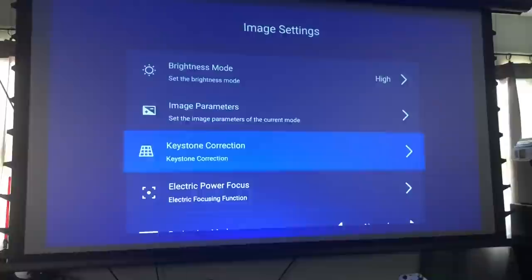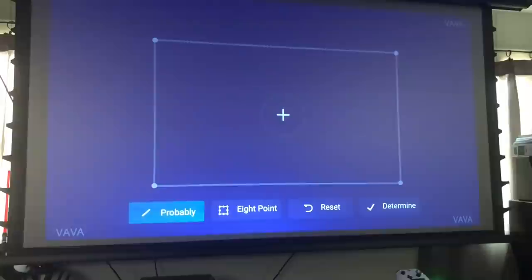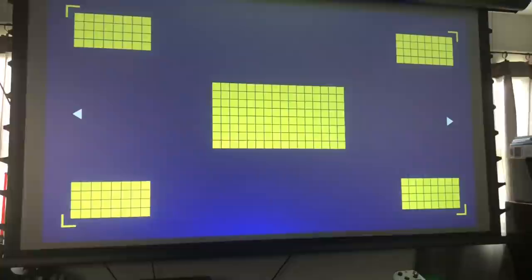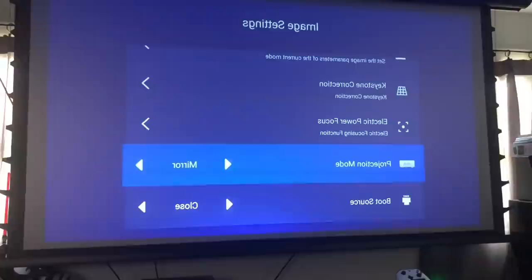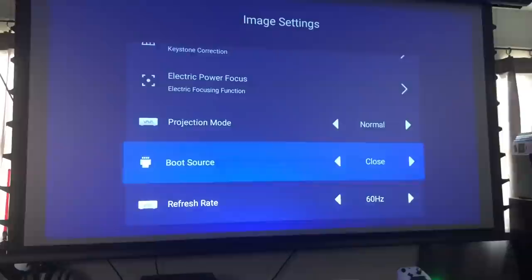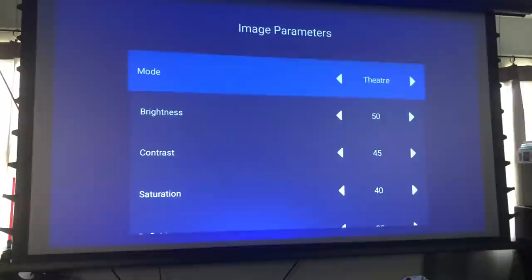Diving into the settings, there's a lot you can do with the display. There's the eight-point keystone correction where you can control eight different points, or switch to four-point if you just want to control the corners. There's also an electric power focus — you can see it go in and out of focus. You can mirror the image if it's mounted on the ceiling. You can also adjust the refresh rate and image parameters — sport, custom, standard, theater mode — to cater the image to what you want.